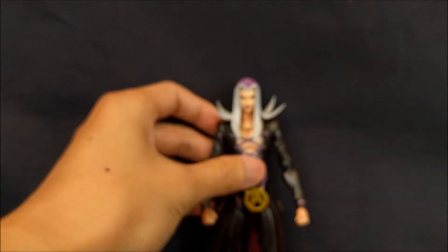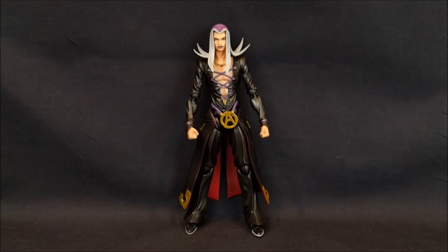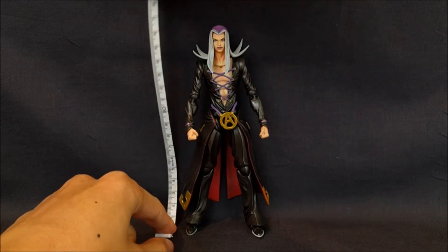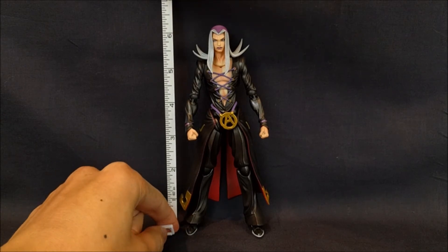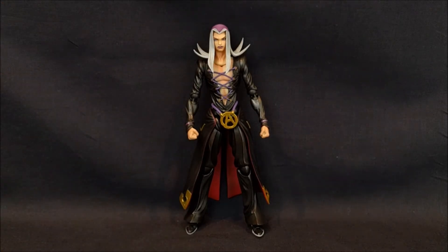Speaking of Abbacchio, let's take a look at the figure itself. He stands about a little under 16 centimeters, which is about six and one-quarter inches — actually a pretty decent size.